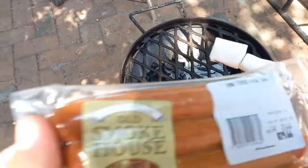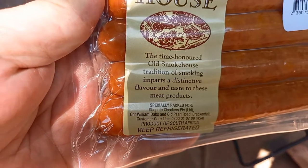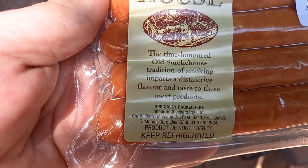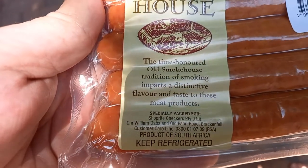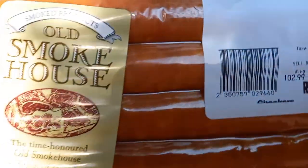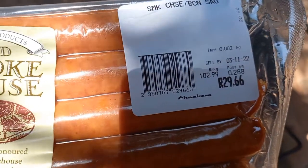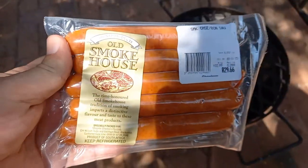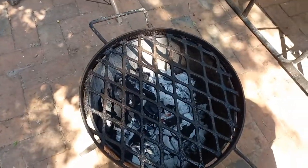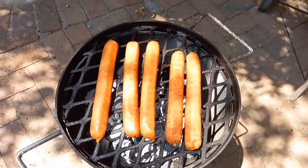And then I'm also putting on some smoked cheese and bacon sausages from Old Smokehouse — specifically packaged for Shop Right Checkers. They're not expensive but you only get five and they're not huge. Just something to put on the fire. They're on the fire now.